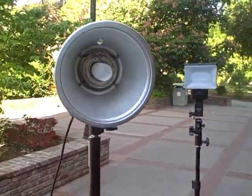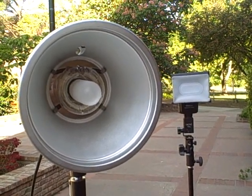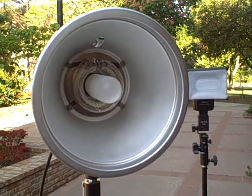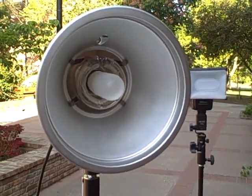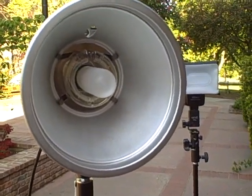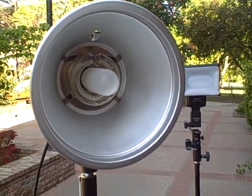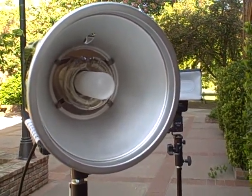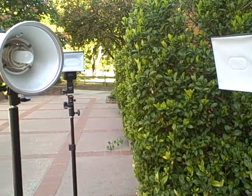So just a really quick demonstration — let's check this out. Both of these flashes will fire in three, two, one. See, that's actually pretty easy. They both worked off the single trigger. Now let's go ahead and fire all three in three, two, one.